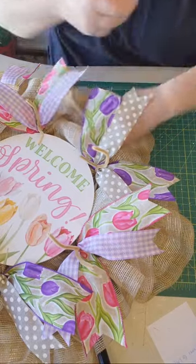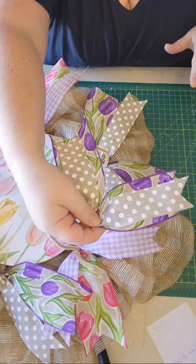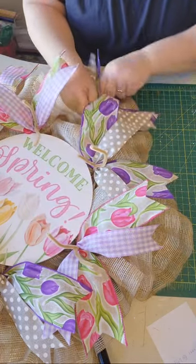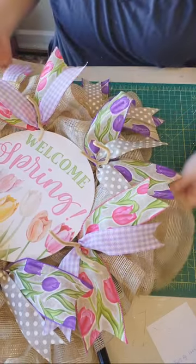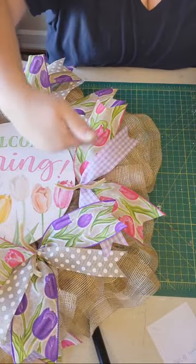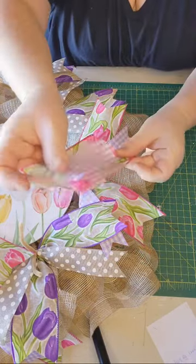You can see I'm making a V — all of the ribbons are pointing out because I don't want to cover up my sign. I'm just twisting and going around; every one of them is getting a set of ribbons and I'm alternating — you can see them alternating in the design as I go around.